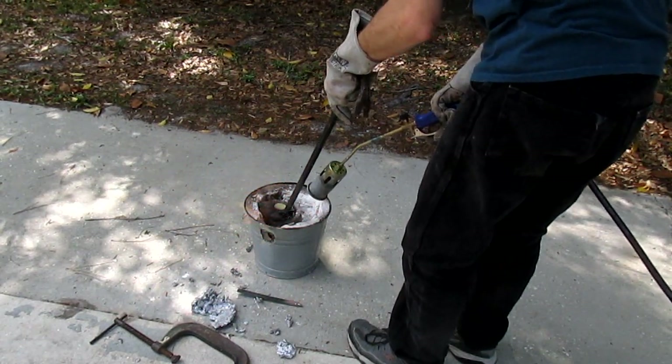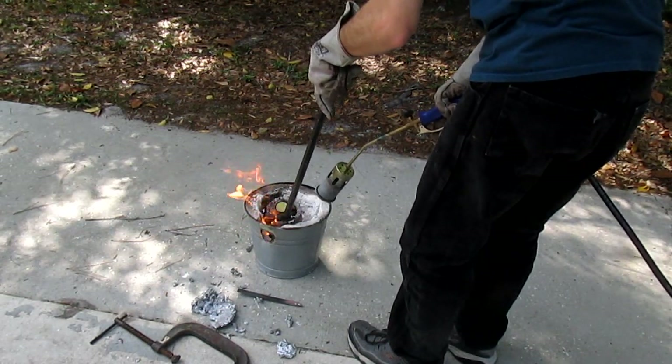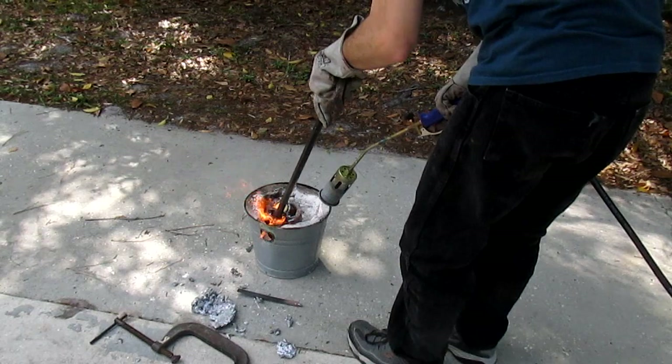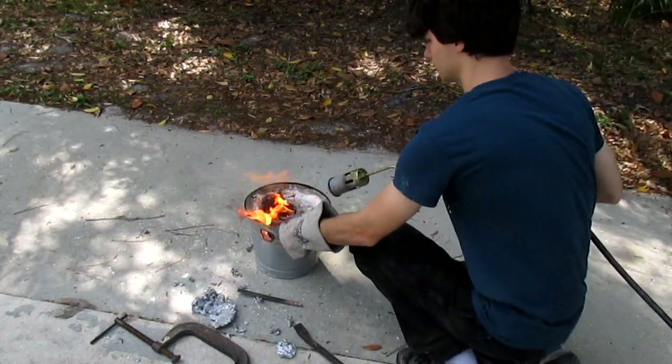As the paint on my scrap burns, it's producing black ash and smoke. You should try to avoid breathing that in, as it contains polyaromatic hydrocarbons, and these are generally not considered healthy in the long term.